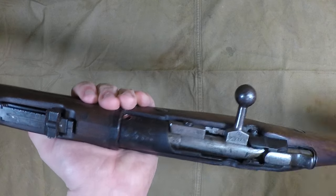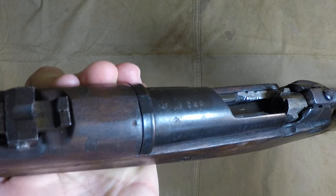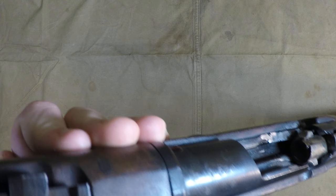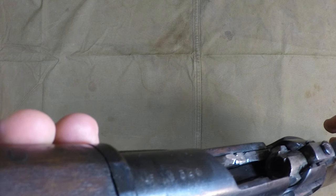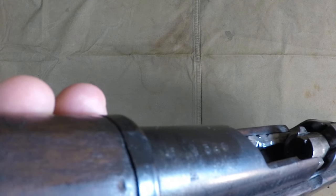The bolt is the same externally, but if you look on the inside, the bolt face is actually a little smaller, and the extractor is a little bit different than the standard 8mm Lebel bolt face.